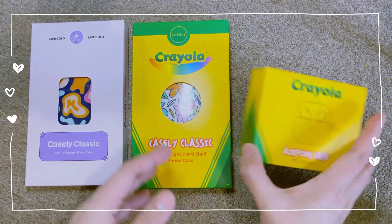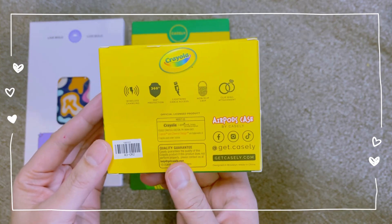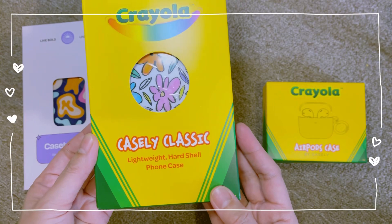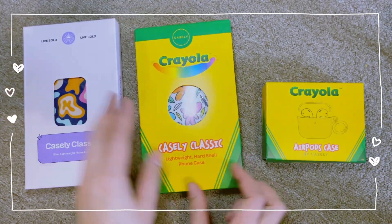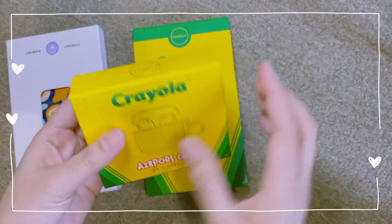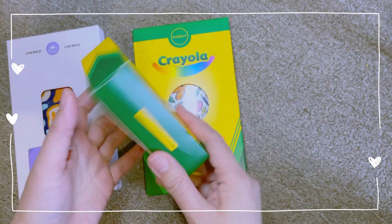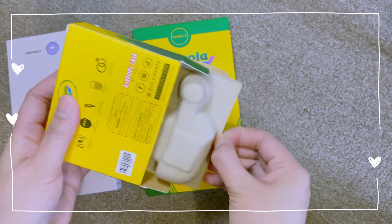Hey everyone, welcome back to my channel. To all my subscribers, thank you so much for deciding to be part of the family and help grow the community. Today I'm going to show you the three new items that I purchased recently from Casely. A backstory about this purchase: I originally needed an AirPod case, and I was going over Pinterest when Casely came up, and I decided to give them a shot.